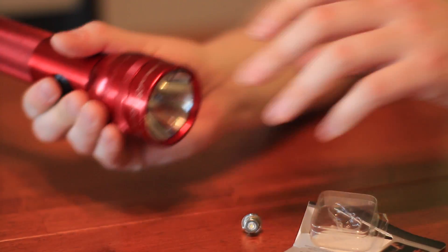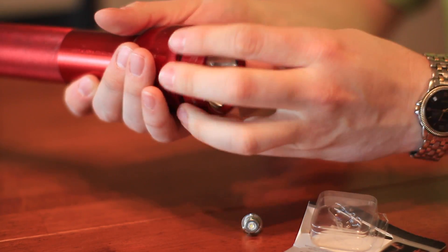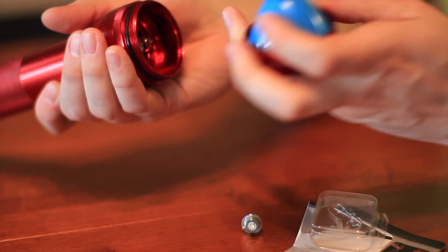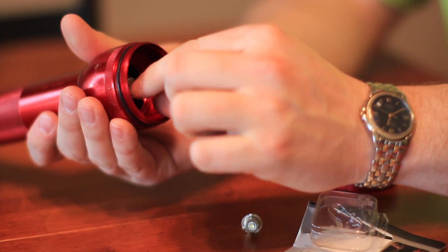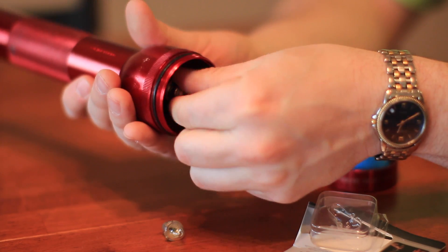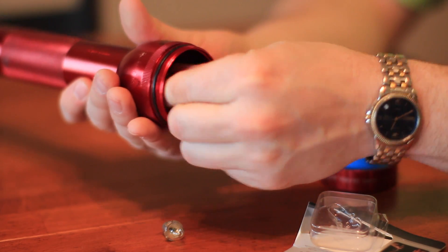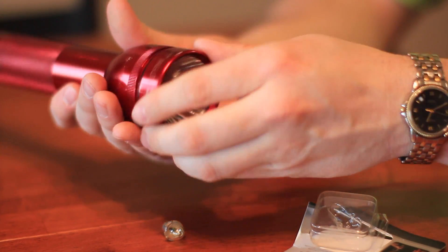So today we're gonna show you how to do that. The first step is to unscrew the cap, take the lens off of the flashlight so you can gain access to where the bulb is. After that we'll unscrew the retaining ring that holds the bulb inside of it. Pull the bulb out, get your new bulb at any hardware store, pop it right back in, screw the retaining ring back in to hold the bulb in place, then we'll put the cap and the lens back onto the flashlight and that's all there is to it.